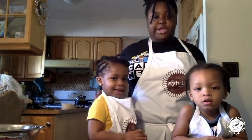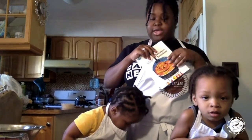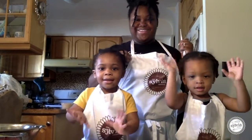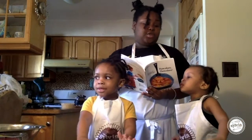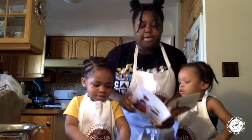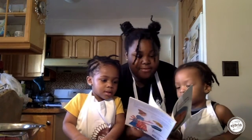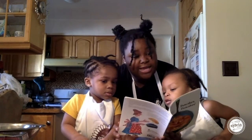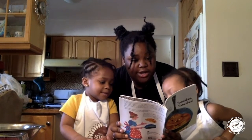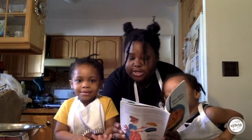Before we start, we're going to read the pancake book just a little bit. I have Levi, my nephew, and Zania, my niece — say hi guys! The book reads: 'Mother,' said Jack, 'I'd like to have a big pancake for breakfast.' 'I am busy and you will have to help me.' 'How can I help?' asked Jack. 'We'll need some flour,' she replied. 'Take a sickle and cut as much wheat as the donkey can carry, then take it to the mill. The miller will grind it into flour.' When Jack had cut enough wheat, he put it on the donkey's back and took it to the miller.